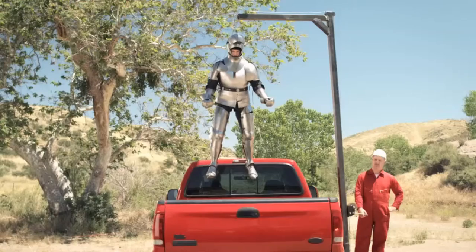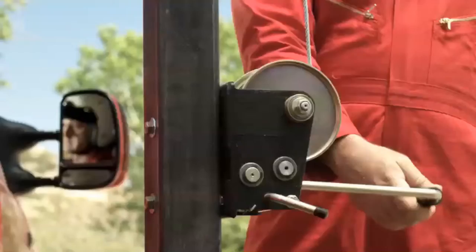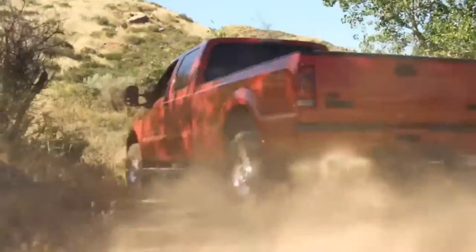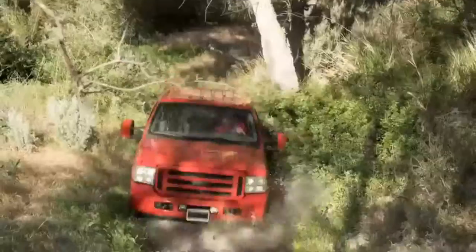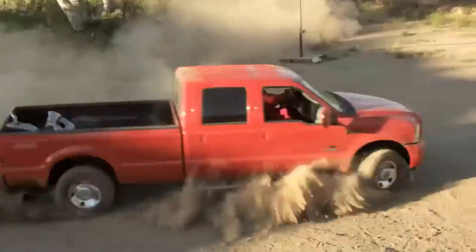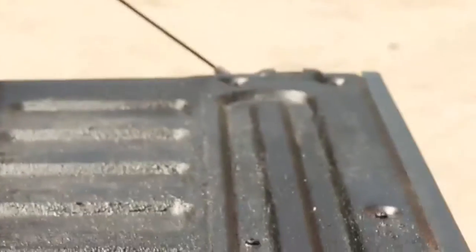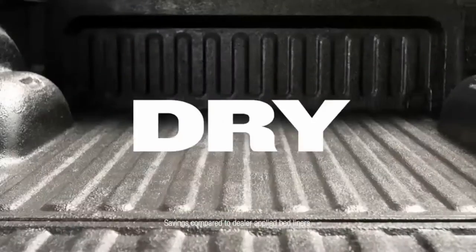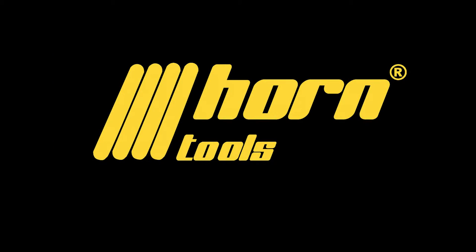Herculiner truck bed liner thinks it's tough — oh yeah. This guy was no match for Herculiner, the tough do-it-yourself truck bed liner that can save you hundreds of dollars. Herculiner — the tough comes easy.